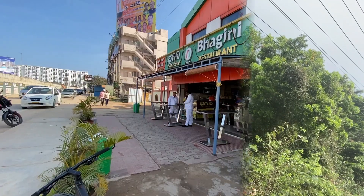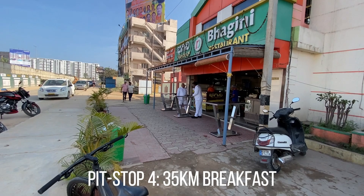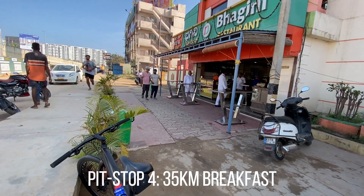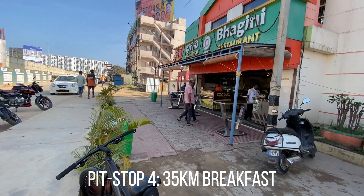I have almost 25-30 kilometers back home. If I'm hungry I'll stop for breakfast, if not I'll just continue. Anyone who follows my vlog knows this is my regular pit stop.